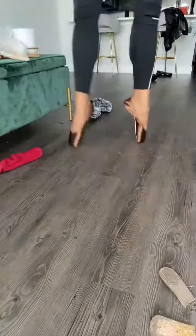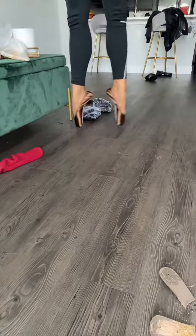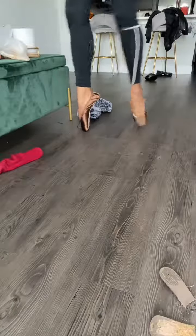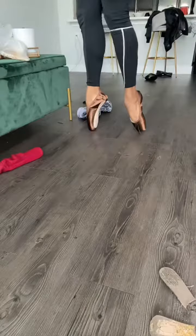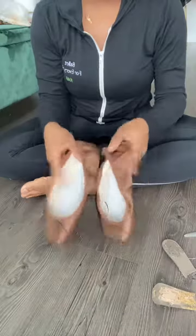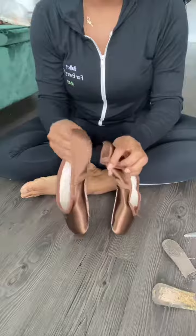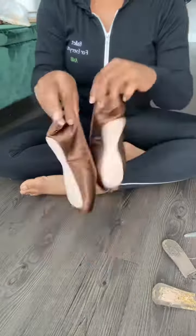I'll do like a balance test or something, just to see how they feel. They feel really good. If you have any questions about why I shanked these shoes or what it does, or any other questions, just comment and I will answer all your questions.